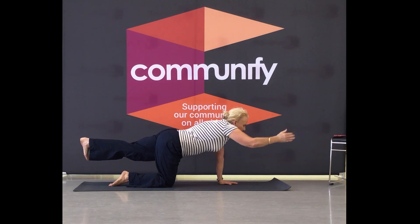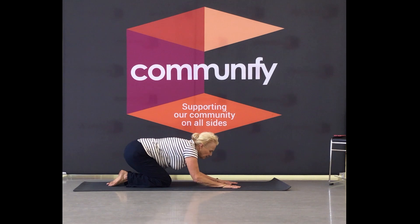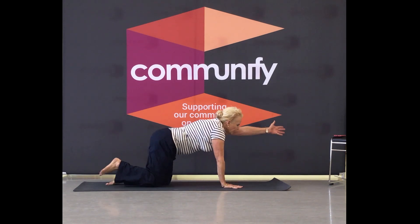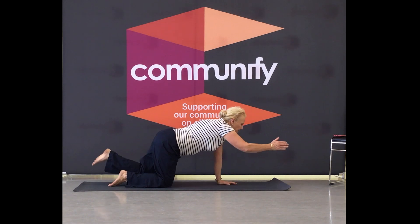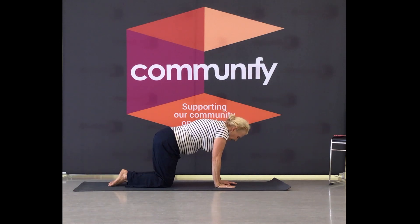If you need a rest, keep going — everybody else, if you need to rest you simply just sink back. One more on the other side. Land through that hip body. Well done. Cat cow.